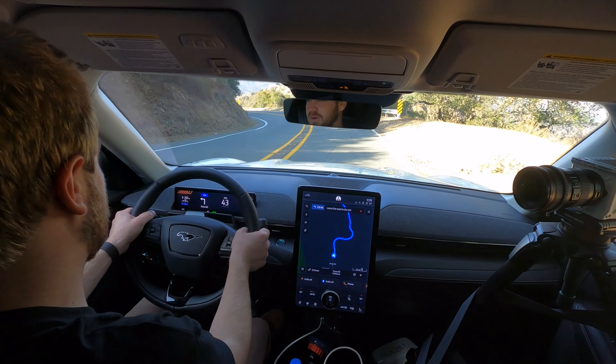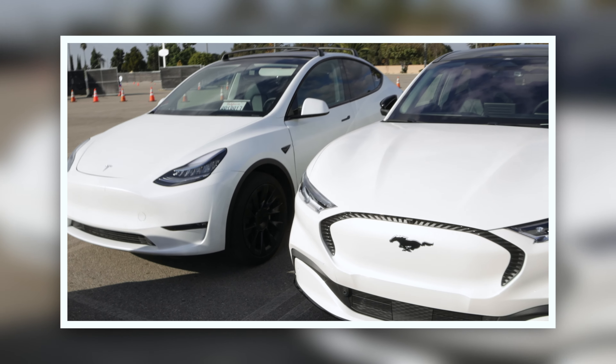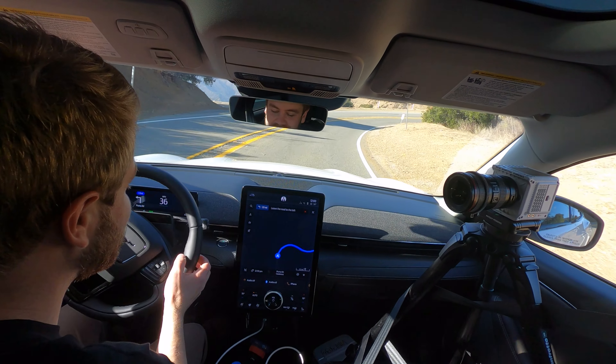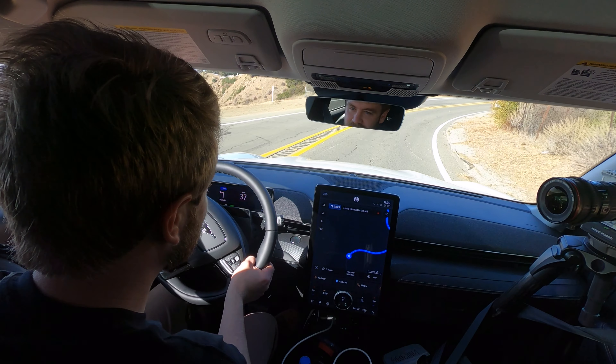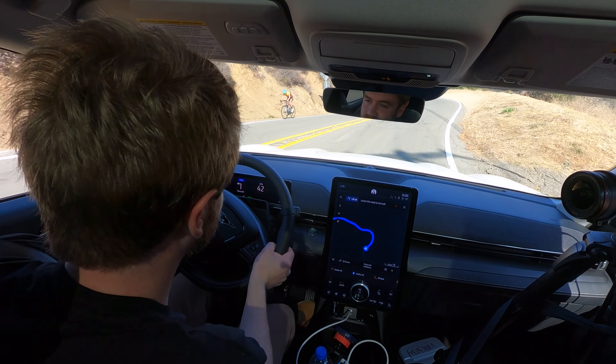At the end of the day, it comes down to what experience you prefer — whether you like Tesla's minimalist design, or having a physical knob like the Ford does here alongside the touch screen. I'm a big fan of this, and I think they are going to sell very, very well.